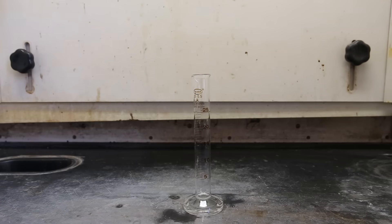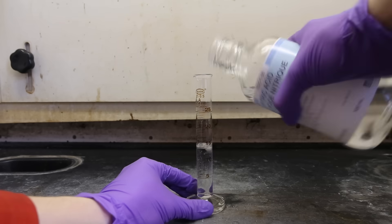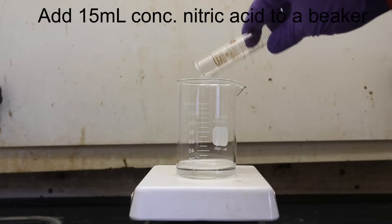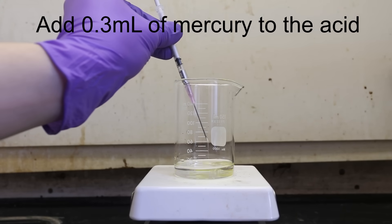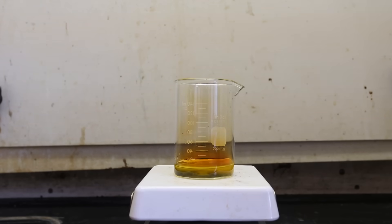About 15 milliliters of concentrated nitric acid was prepared — it doesn't have to be exact, as the nitric acid is already in significant excess. The nitric acid was then transferred to a beaker. About 0.3 milliliters, or 300 microliters, of mercury was measured using a syringe and added to the nitric acid. Immediately after the addition of the mercury, the solution starts to turn green and bubble.